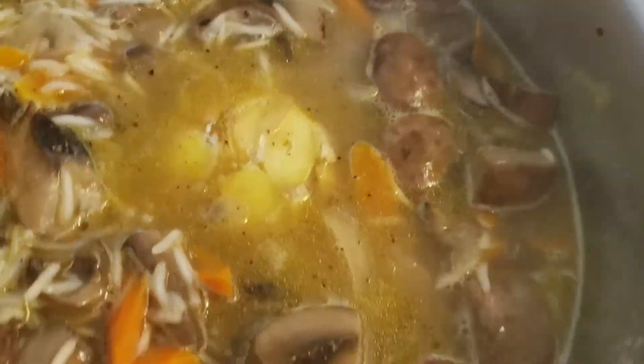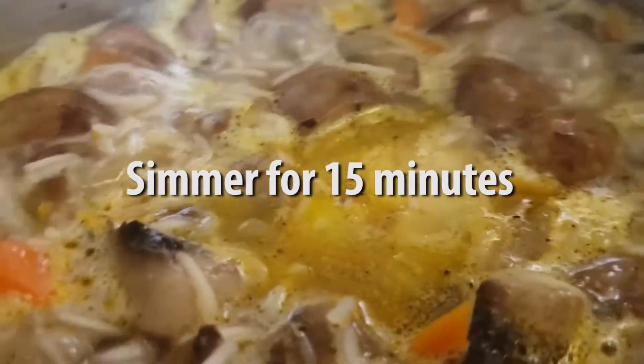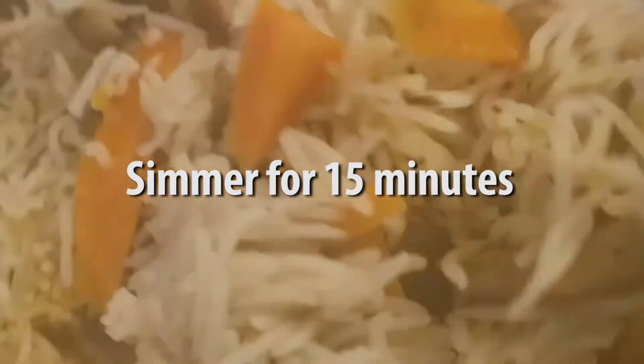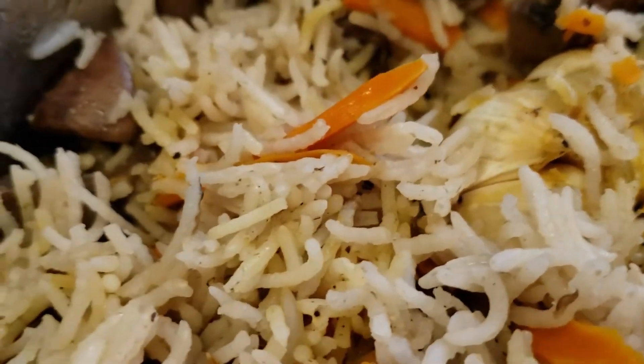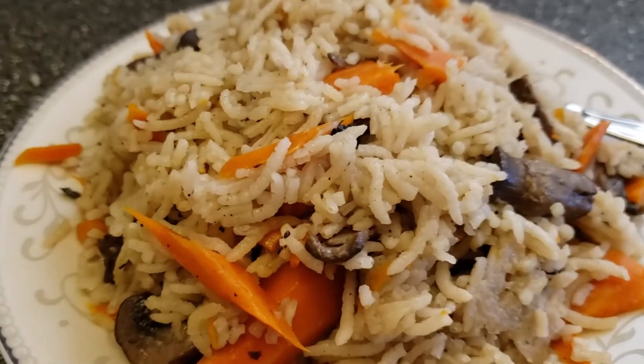Once that comes to a low boil, we're going to lower the heat to minimum and allow that to simmer for 15 minutes before checking in on it and giving it a light fluffing with a fork. Cover that back up again and keep it on the heat for about another five minutes before you remove it from the heat, and there you have it — Uzbek palaf.